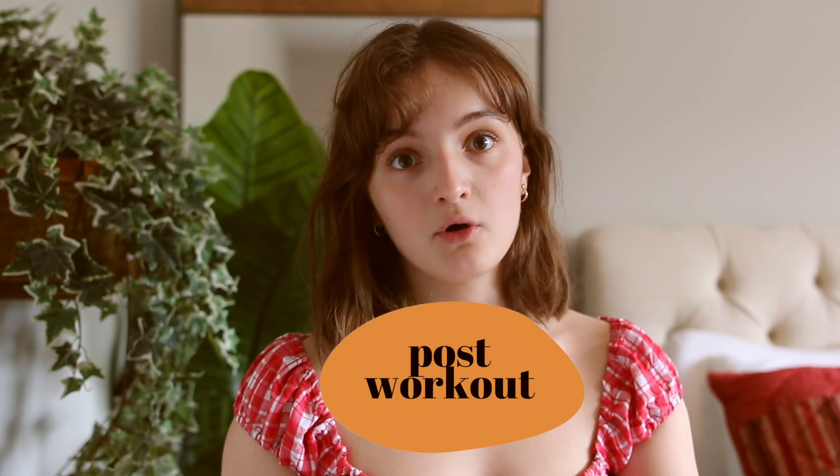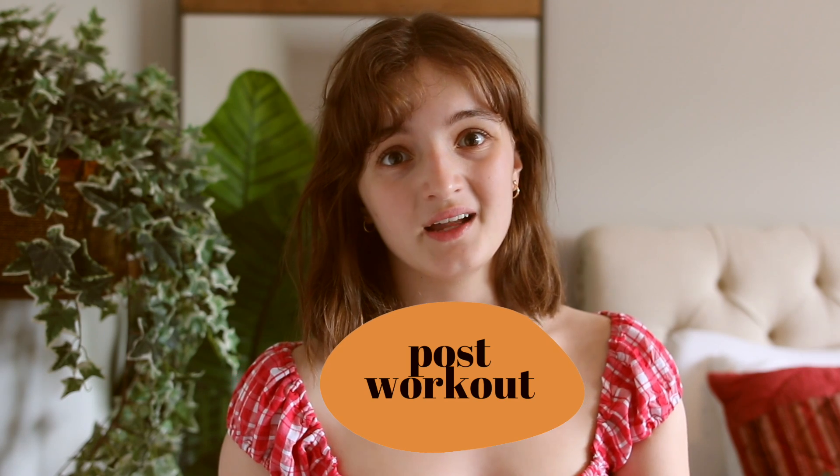So you just finished working out — hopefully you were sweating! After you work out you're usually sweating or just feeling stinky. I tend to just walk around or keep working right after I work out because I feel this urge to keep going, so I end up sitting around in my sweat.